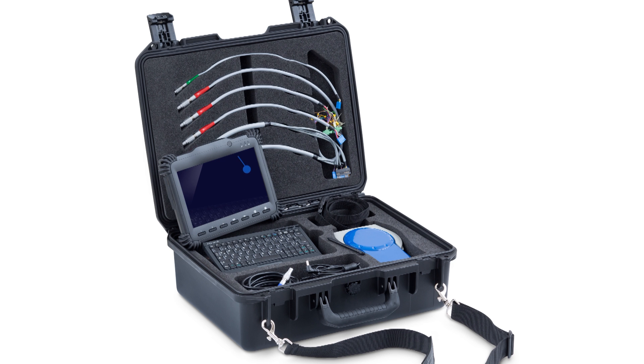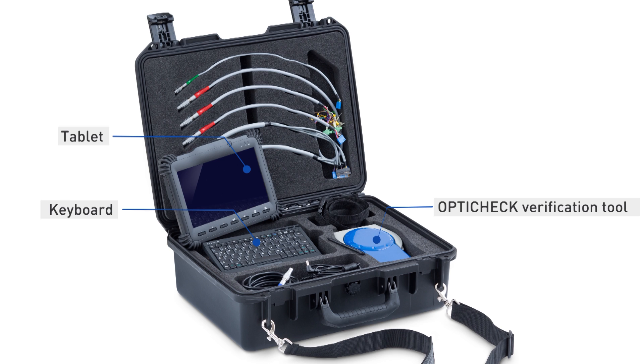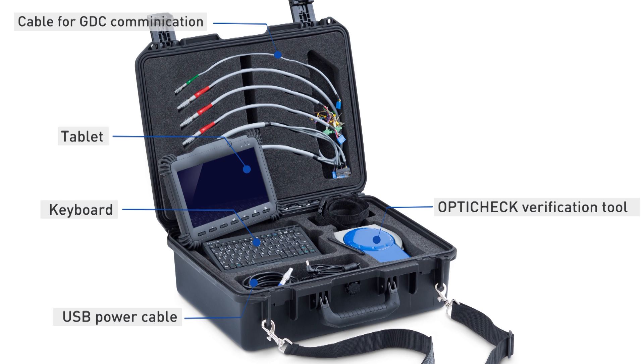What's in the box? A dedicated industrial tablet with OptiCheck software, complete with keyboard. The OptiCheck verification tool. Cables for GDC communication, USB power cable, sensor and converter cables.